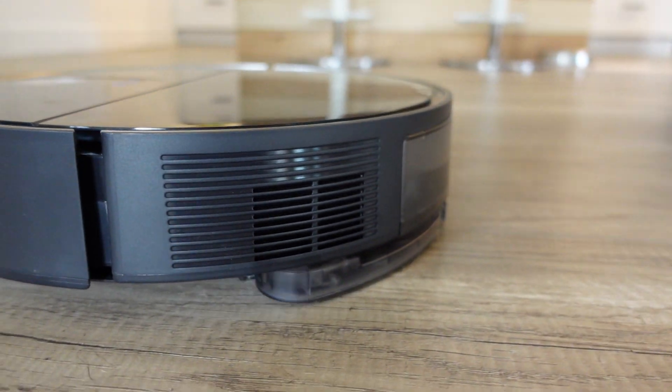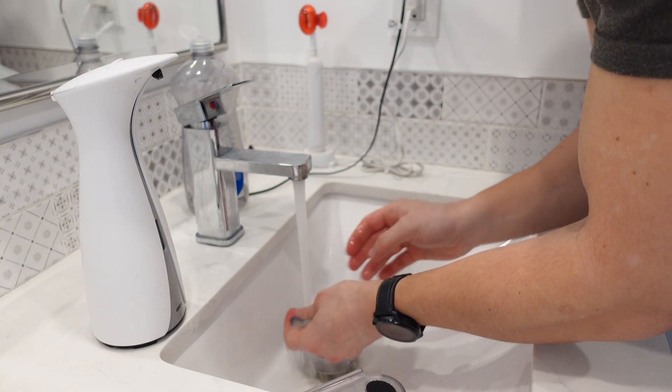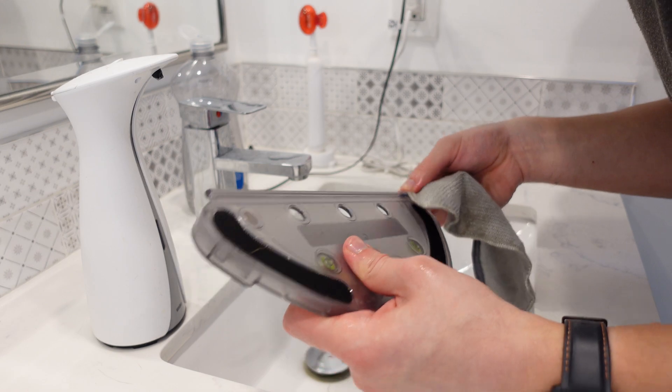Like the battery, the canister can last for a very long time. I've had no problem vacuuming and mopping the entire house — about a 2,000 square foot house with only three bedrooms — without running out.